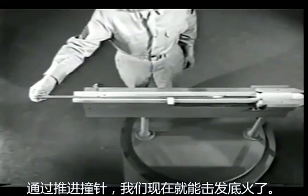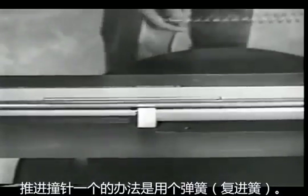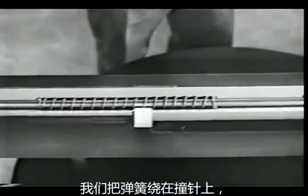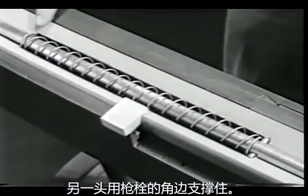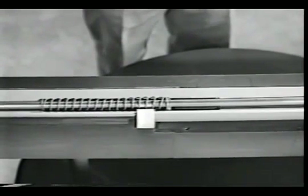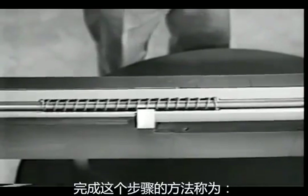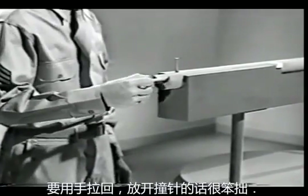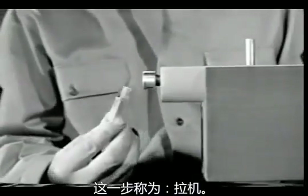We can now strike the primer by driving the firing pin forward. One way to drive the firing pin is by using a spring. We've put the spring around the firing pin with one end against this stop. The other end is braced against this shoulder in the bolt. Now when we pull back the firing pin, the spring is compressed. When we release the pin, the spring drives it forward against the primer. This is one way of accomplishing the step known as firing. However, it's awkward to pull back the pin and release it by hand each time we want to fire. We need a means of holding the pin back until we're ready to fire. This is known as cocking.